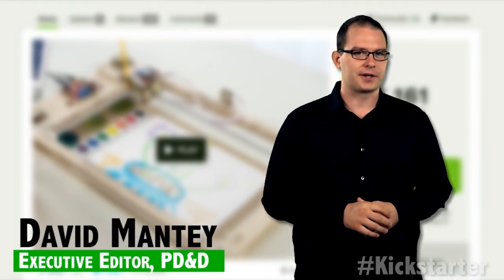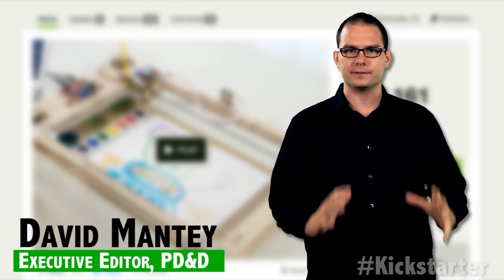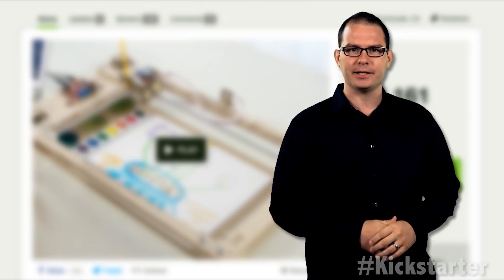Sylvia Todd is launching her first Kickstarter campaign after designing a painting robot at the age of 12. She's 12 years old, and she's a bot maker!